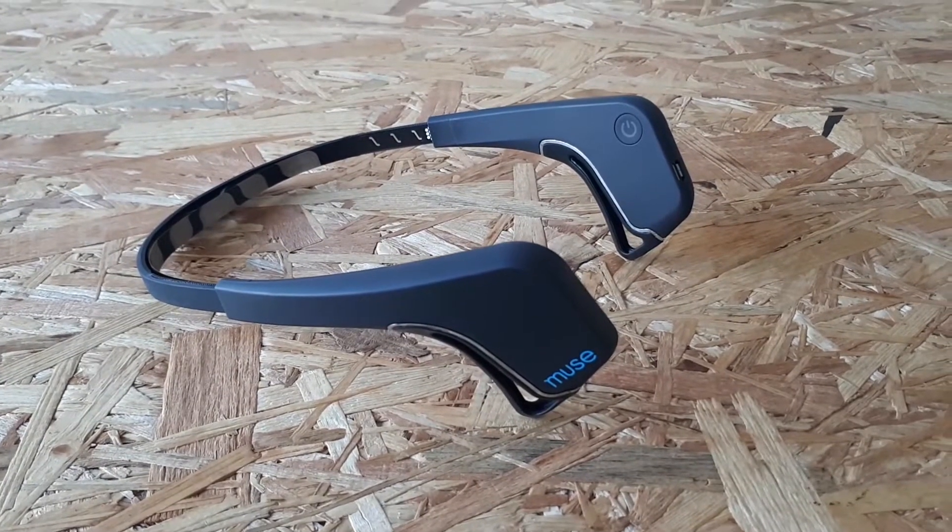Hi, my name is Max Haag and in this video you will get a review of Muse, the brain-sensing headband. I've been practicing meditation for five years on a daily basis and used Muse for the past 30 days. I also had a couple of friends starting their own meditation practice with Muse.